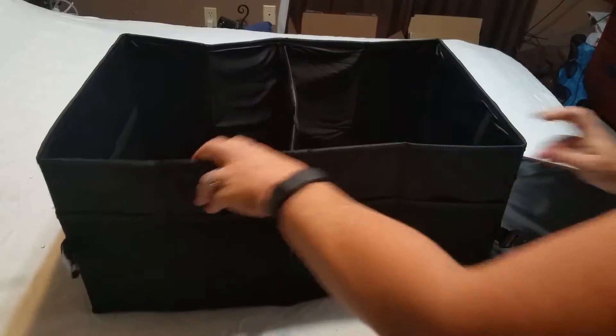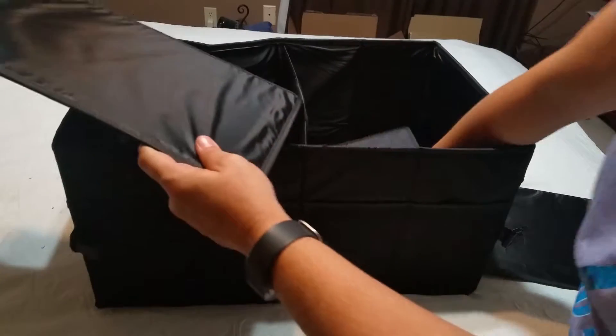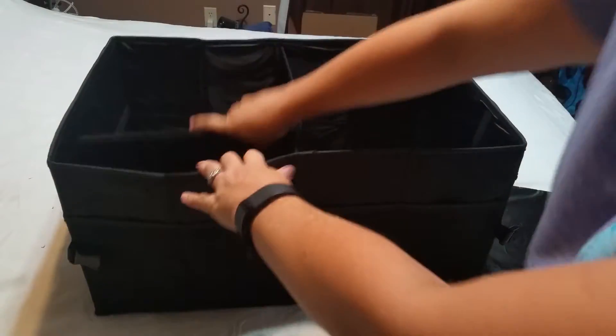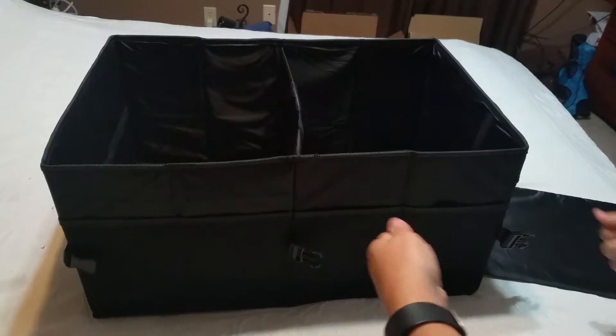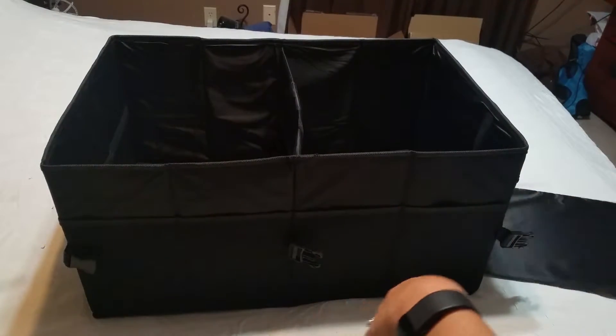Then you would put in these, which give it stability on the bottom. It also makes it so you can lift heavier items with it, and the bottom does not sag.